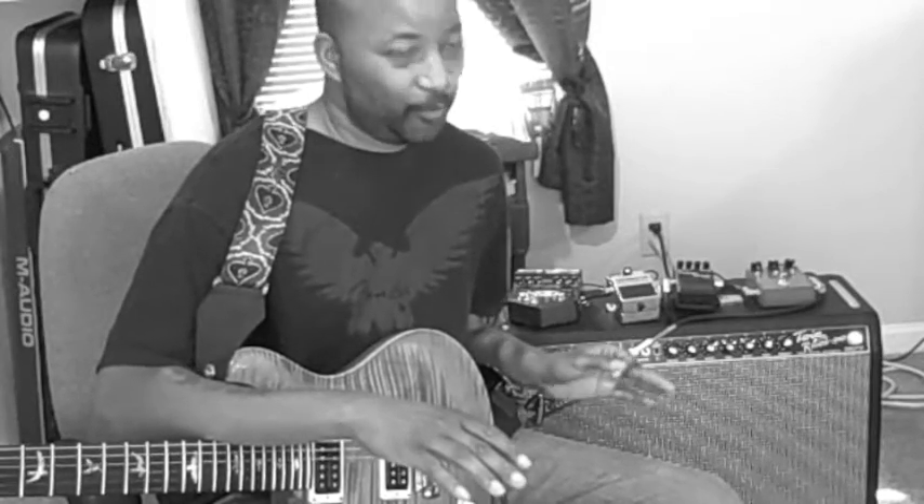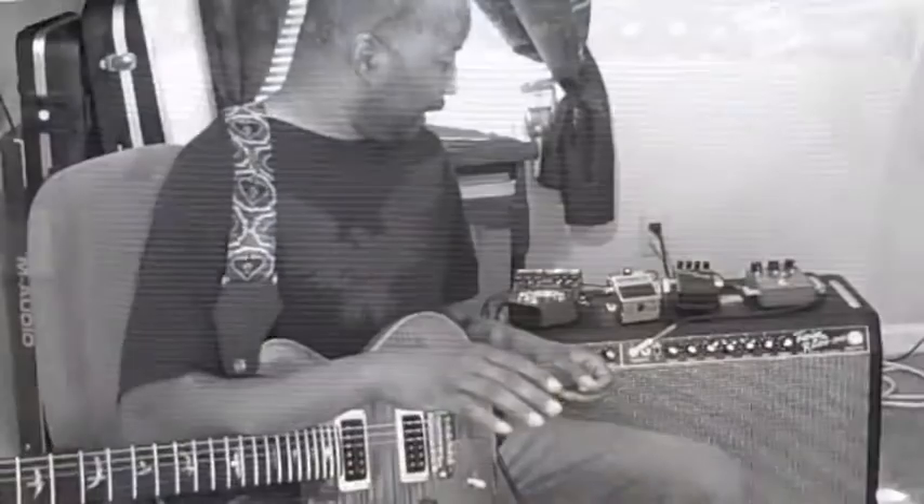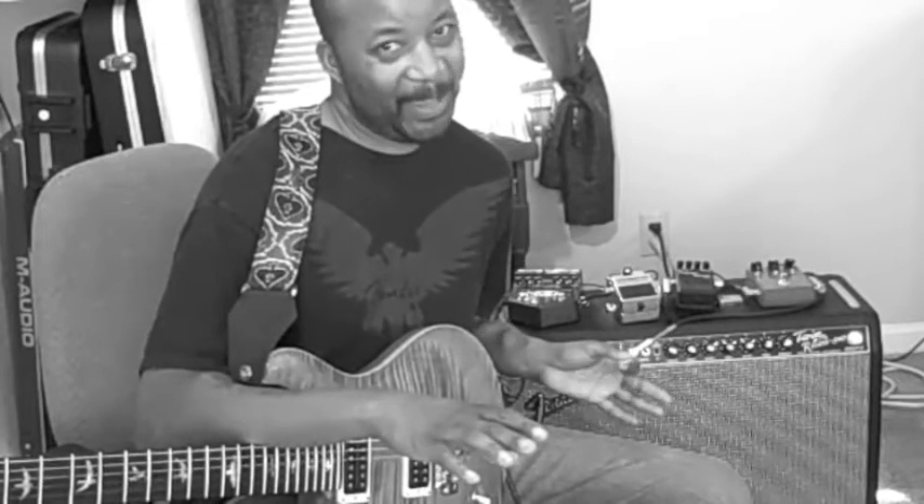Today on Gear in Review we have a Fender 65 Reissue Twin Reverb. It's actually a very cool amp, even though compared to some of the other amps I've done, it doesn't have quite that many features.